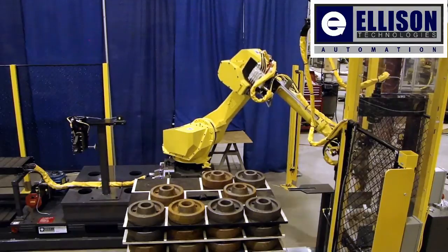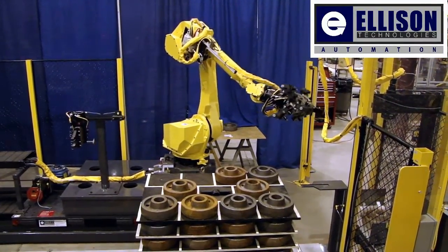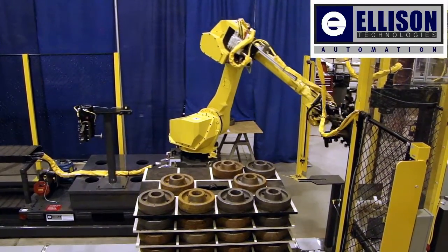After it has been inspected, an operator presses a button, telling the robot inspection passed. The robot then picks the part and places it on a queuing stand.